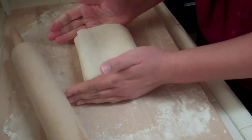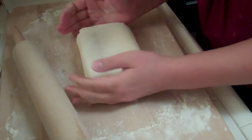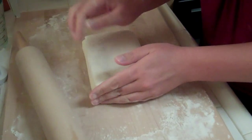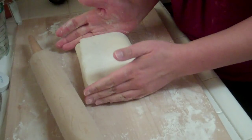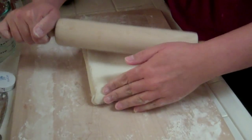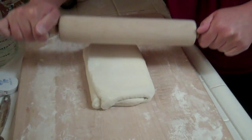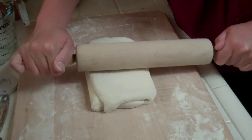This is a double turn — so two turns. Classic puff pastry apparently gets six turns total, so this is going to be the first of three double turns — that's a lot of layers.